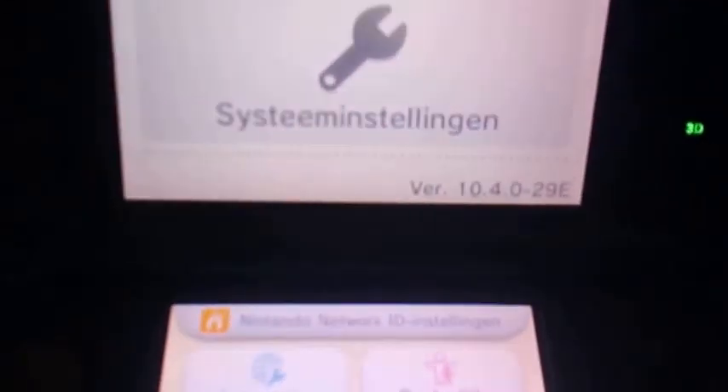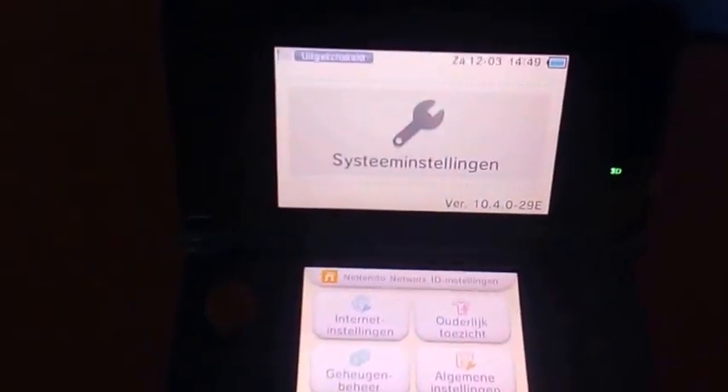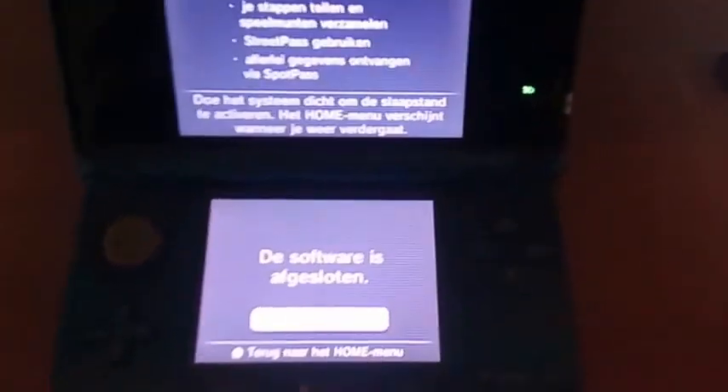Let it boot up for a second. You can see here in system settings I'm on firmware 10.4. NASA 1.4 works on all firmware — I believe 9.3 or above. So it also works on 10.4, 10.5, and also the latest update 10.6.